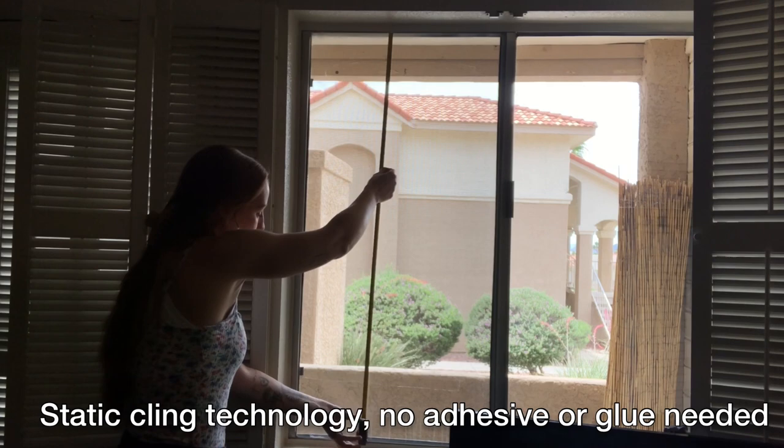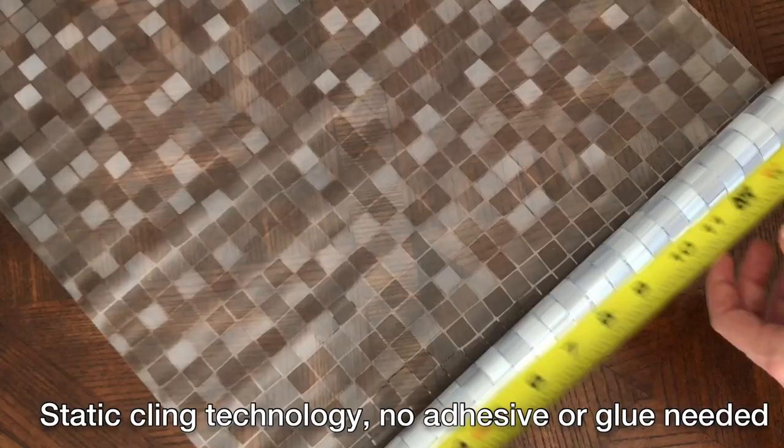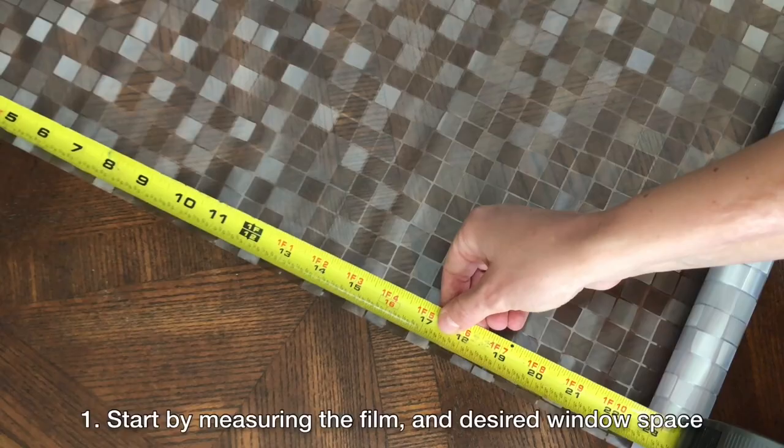The window film works with static cling so that it remains securely in place while also being repositionable and movable.